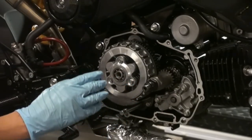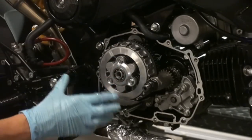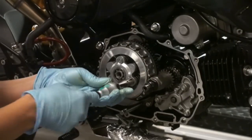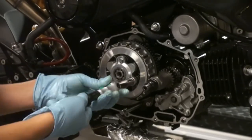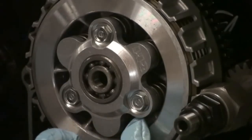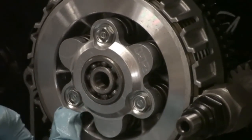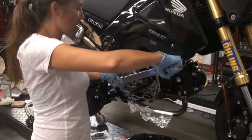Now that we have the billet spring plate and HD clutch springs installed, tighten each bolt evenly — do not tighten one all the way down and then move on. Make sure your springs are aligned inside the tabs. Once each bolt is snug, torque each one to 9 foot-pounds.